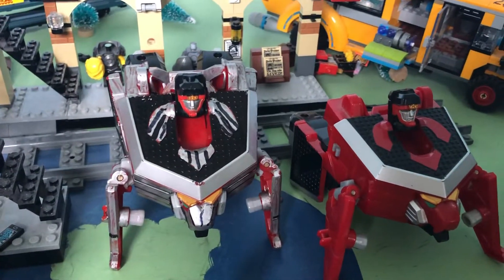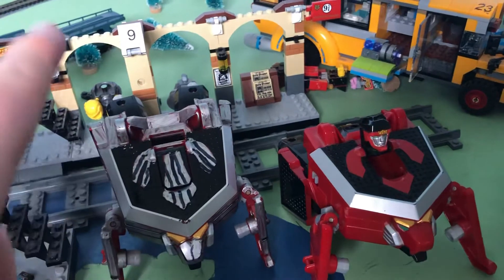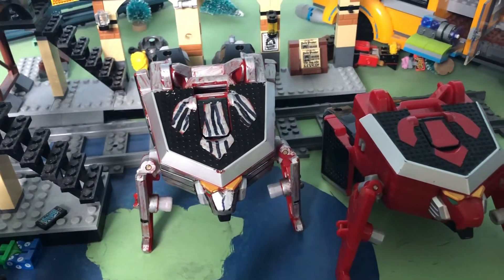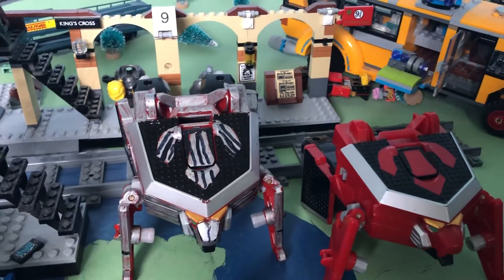When I got this zord at Comic-Con, it came with a Dragon Zord, which I'm hoping to try and turn into a Snake Zord.